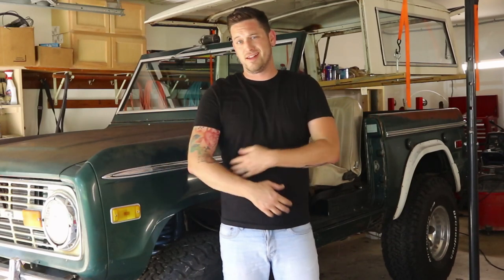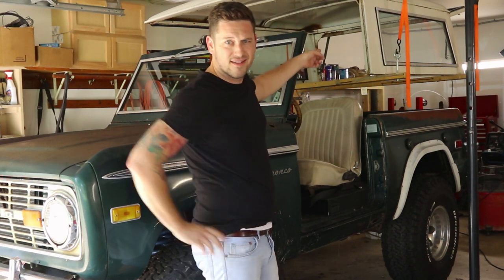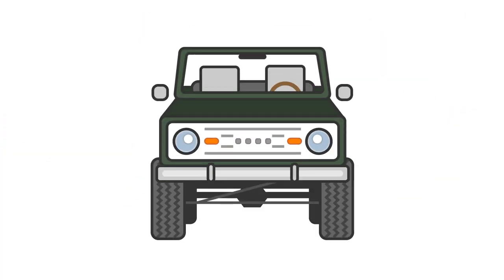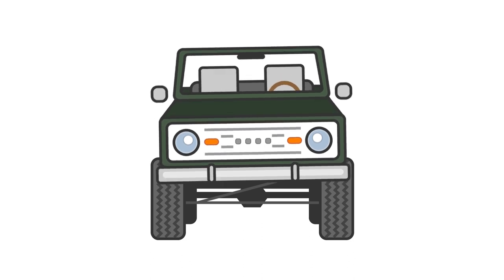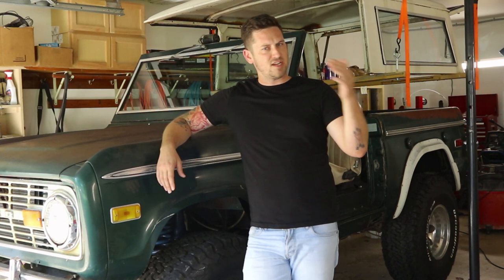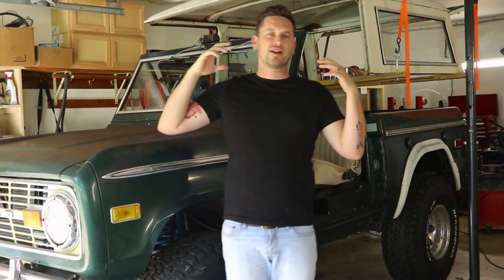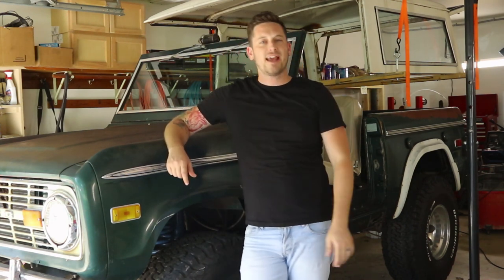Today, I'm going to show you how to take the top off your Bronco — this guy right here. You guys know the feeling: back country road, it's beautiful, the wind is blowing through your hair — why? Because you took the top off your Bronco. That is what I'm talking about today. I'm going to show you how to easily and cheaply take your top off.